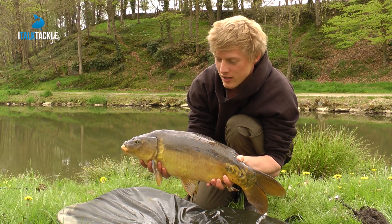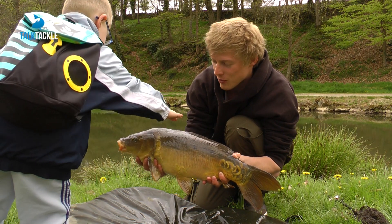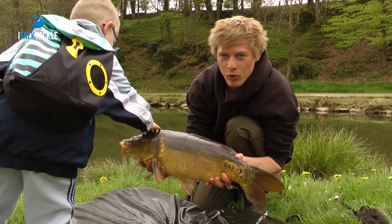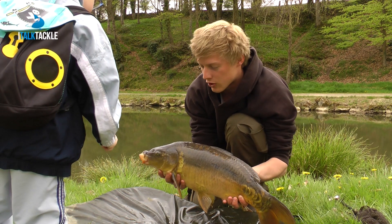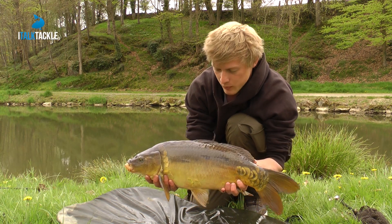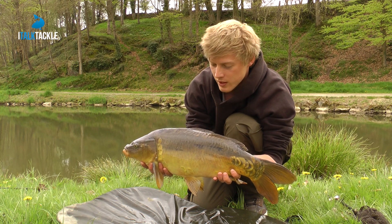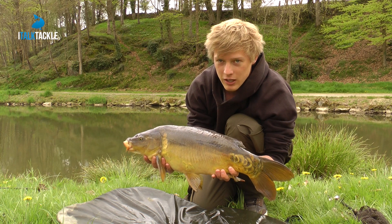I've been here literally two minutes and I've already managed to catch this one. I'll go through what I caught it on — lovely colour, nice dark fish, and I doubt it's been caught very much at all. It was on a little white pop-up. I'll show you the rig and everything, get this back out and might get another, because they're obviously having this.